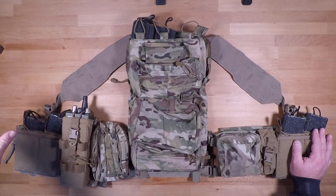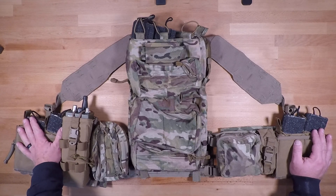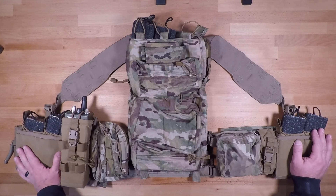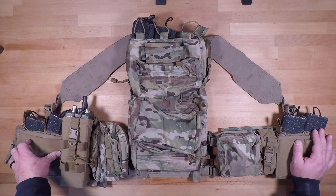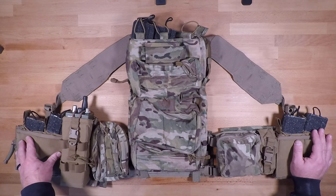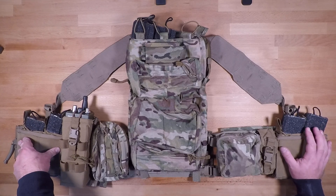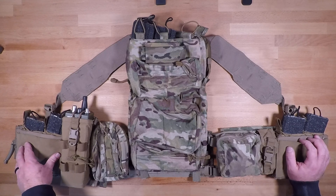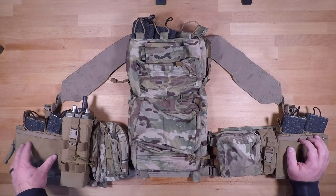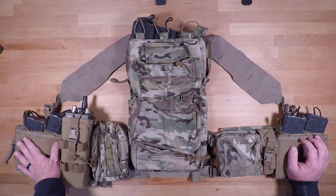On the non-dominant side we have one of Tac Tailor's Fight Light double mag pouches running two mags, and on top of that we have the Blue Force Gear 10-speed double mag pouch to be able to plus up on mags or run other equipment like GPSes, compasses, and other small items. For guys out there in the demo world, you can also fit some of the initiating systems that the military runs inside of these as well.